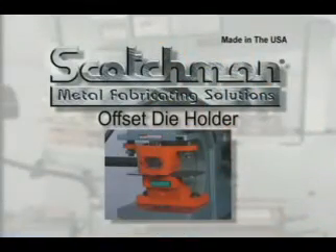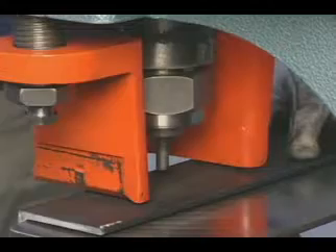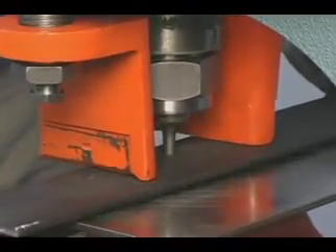Many end users want to punch holes in the leg of channel, I-beam, or H-beam. With this optional offset die holder, you can punch in the leg of these profiles up to 6 inches in height. The maximum capacity for this tool is 40 tons.